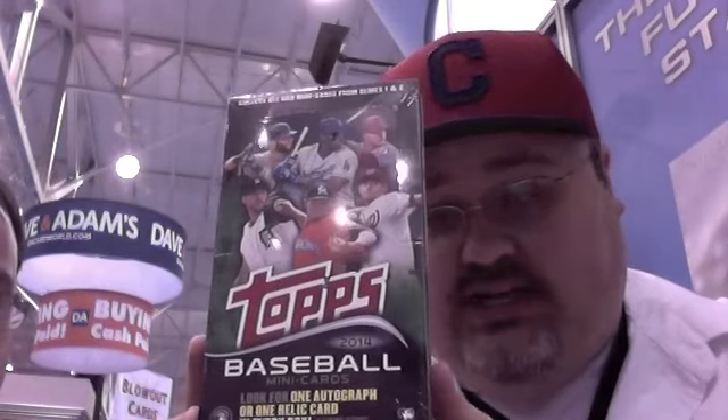Hello everybody, Chris Oldsbeck of Baseball here. I'm at the National Sports Collectors Convention in Cleveland — hence the weird colored hat for me. I'm here with Francis at the Topps booth. We're ripping 2014 Topps Mini Baseball. This is launching here at the National. It's a Topps.com only product, or at least the initial sale is Topps.com only.